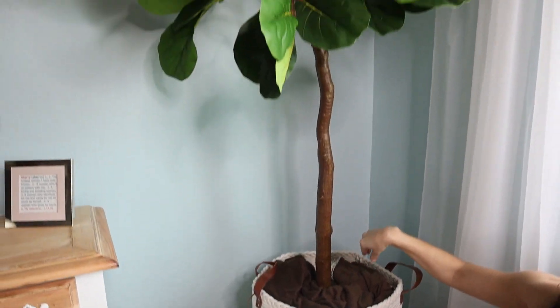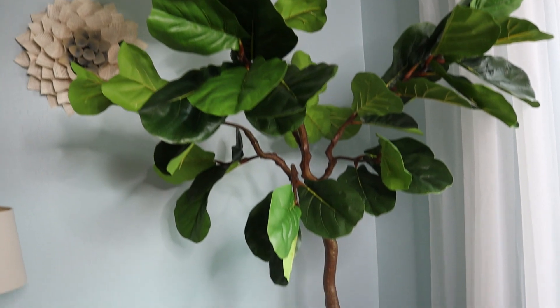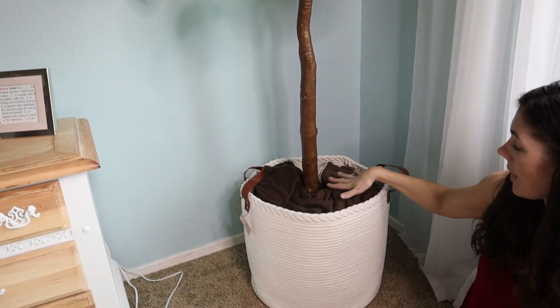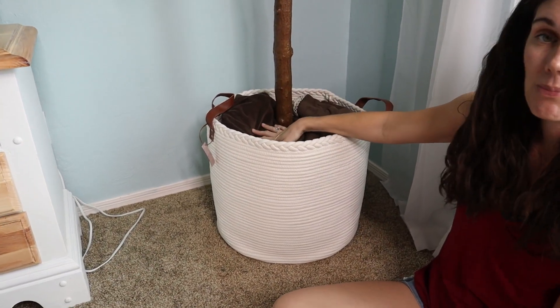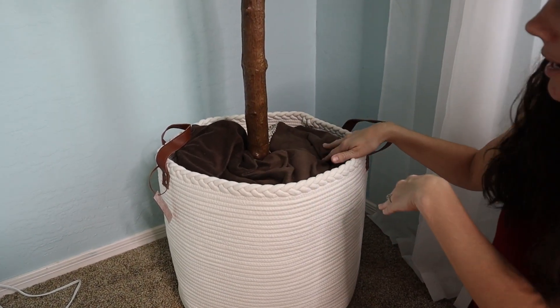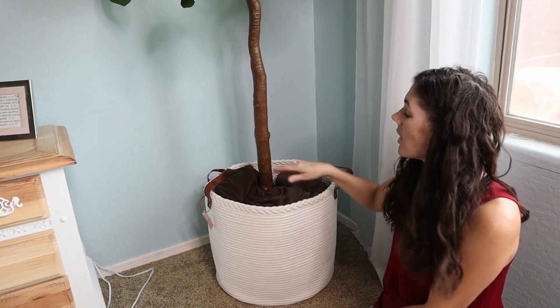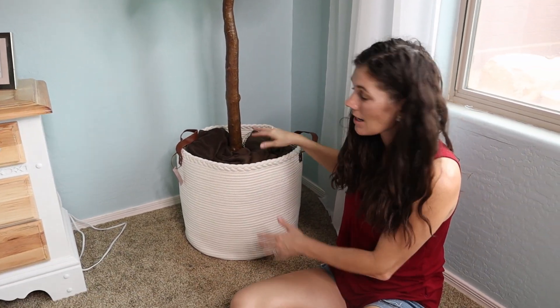We currently have a plant in it, which works great. We've just stuffed blankets in here for now until we get our moss. But this brings up a good point — this would be a great basket to put your throw blankets in, for kids toys, different home decor. You have a lot of different options for this.